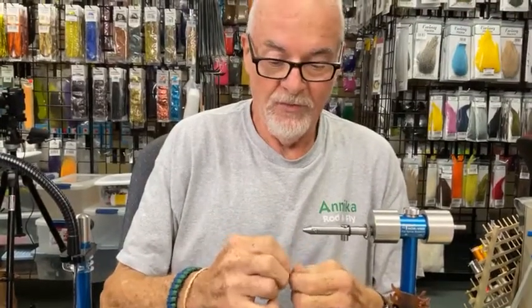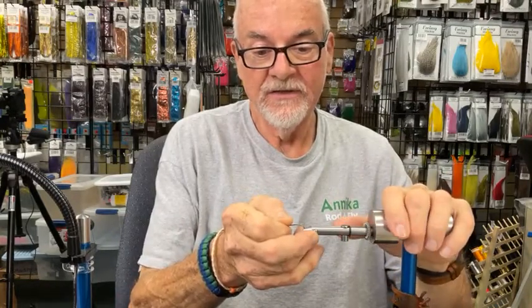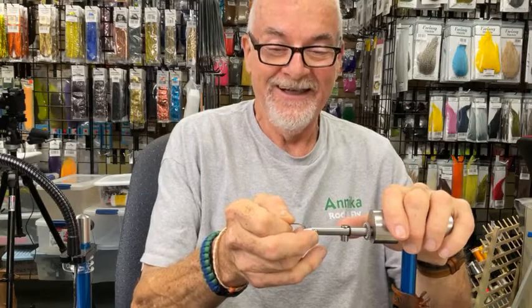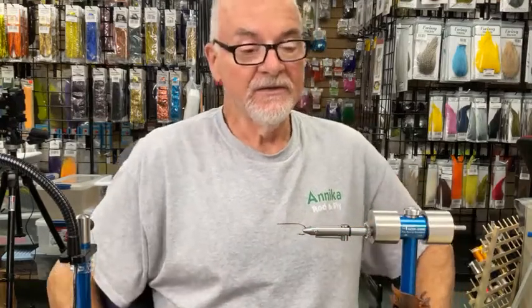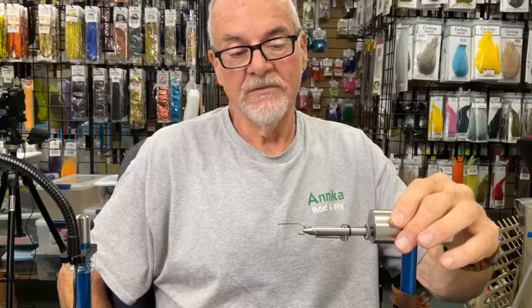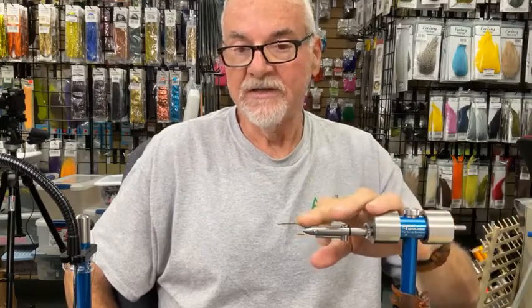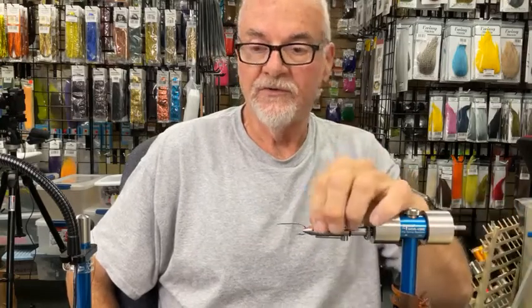Just a quick overview of what I'm using for equipment tonight. I'm using a Norvise legacy vise — liberty blue is the color, which also happens to be the color for the shop. I'm using the stainless oversized magnum hubs and the shank jaw, coming out of the regular hub rather than the center hub. I like this because I can leave the hook a little further out of the jaws and still maintain fairly good access, including to the back of the hook.